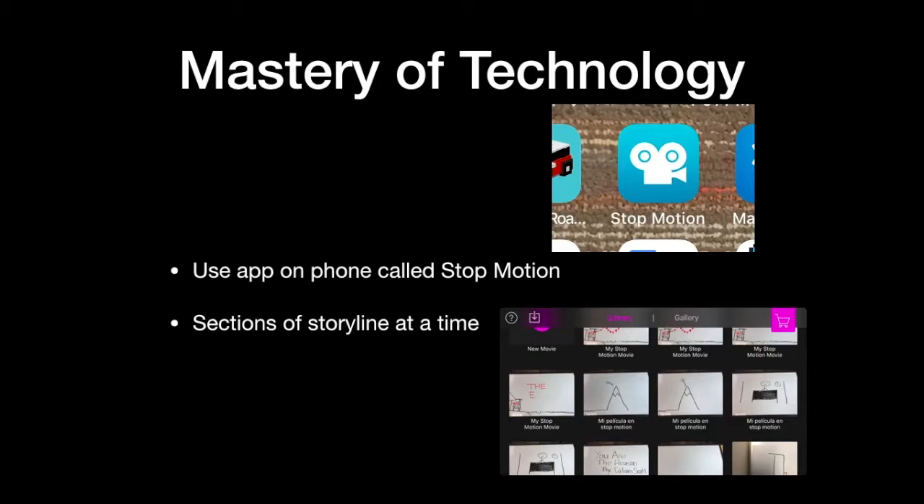If you look at the bottom picture, there are multiple movies in my library. What I did was take my storyline and split it into sections, shooting different sections separately, so I could put them all together later and nitpick each section the way it needed to be.